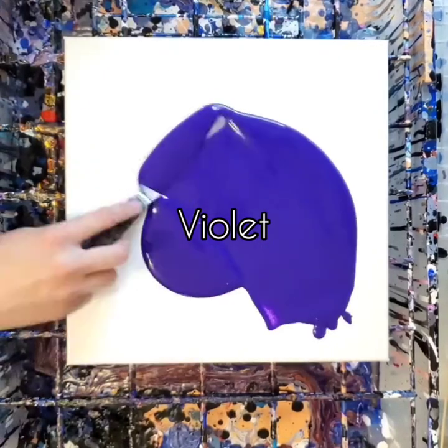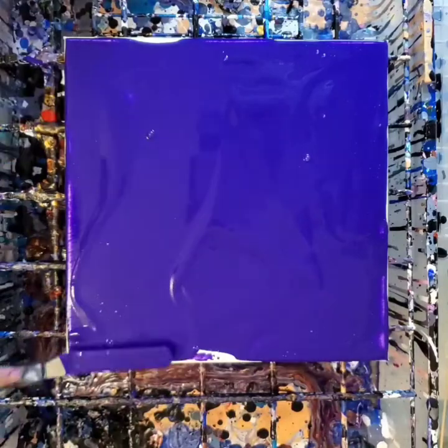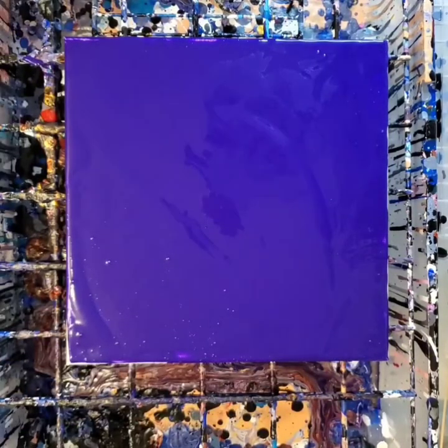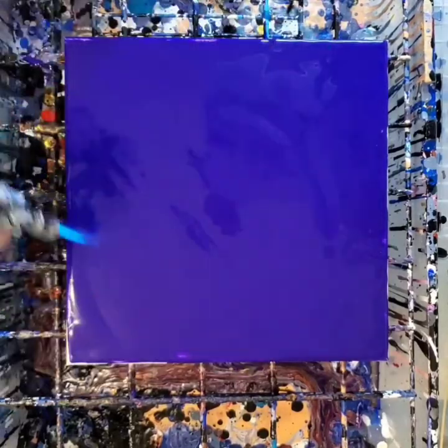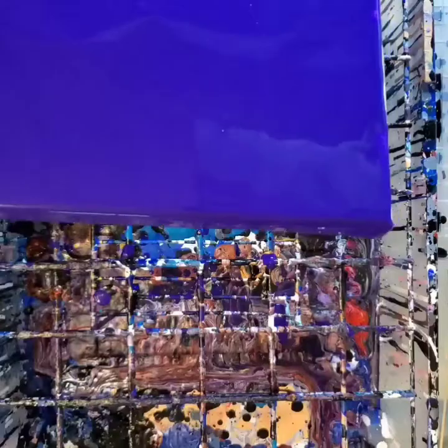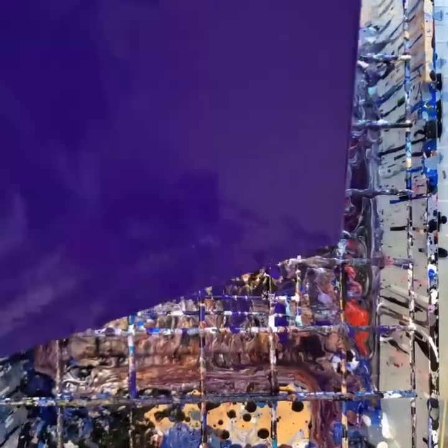Hello my friends! Welcome back to another painting! Today I am working on a 12 by 12 inch canvas and I am using the exact same colors as I did in my last video. I loved the way the colors work together — they created such gorgeous lacing effects and cells throughout the whole entire painting. So I wanted to see what it would look like as a feather.